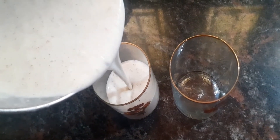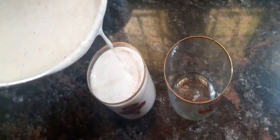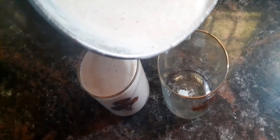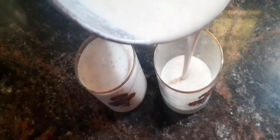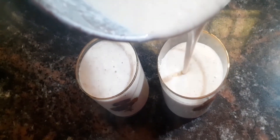It has a lot of consistency. This is a healthy drink.